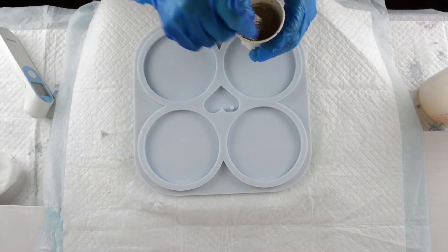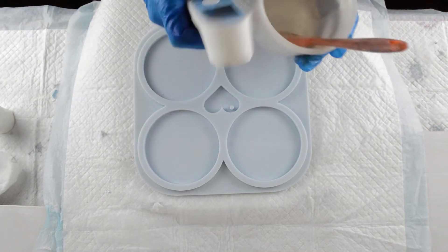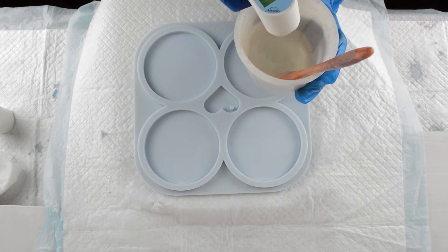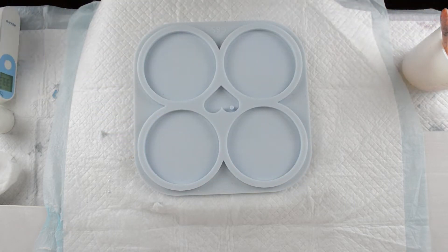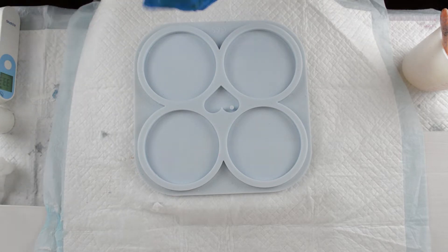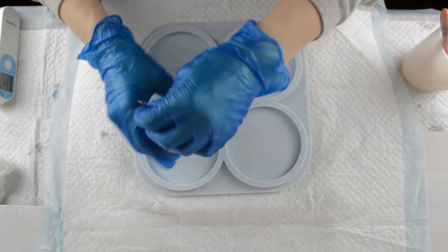So I'm going to start off — I've mixed my resin to start with. I'll check the temperature while it's still in the carton, in the tub, and it's 23.9 degrees Celsius. So I'm going to pour it into my little moulds. I'm using a mould from Moulds and Shapes.